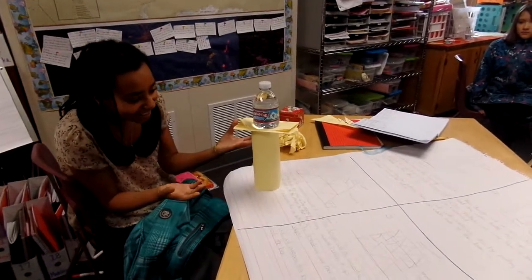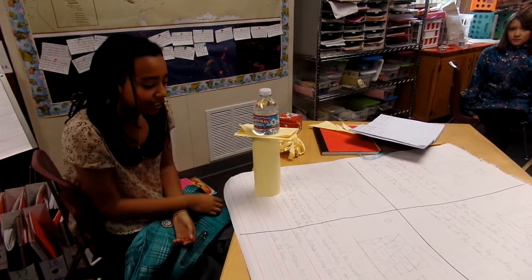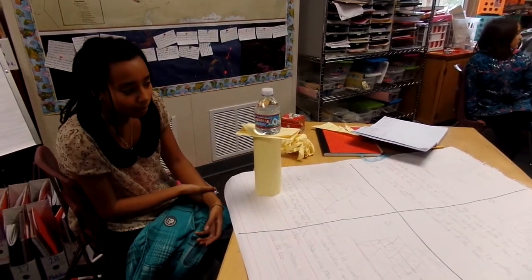So this is ours. We kind of just wrapped it, like made a cylinder. I forget if we put crumpled pieces of paper in the bottom. I don't think we did, but we folded the top so the paper wouldn't slide off.